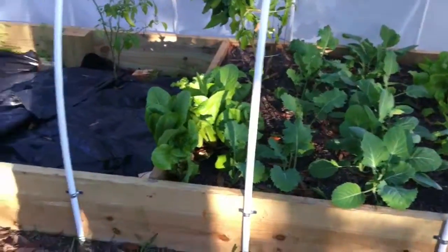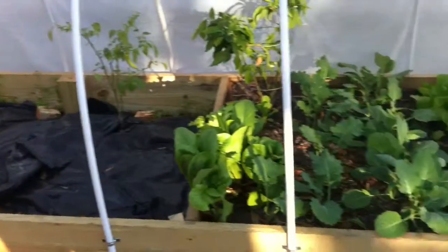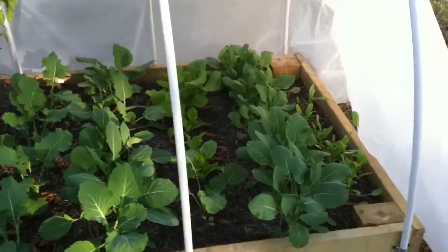Hey YouTube, this will be my very first video. This is my 4x16 raised bed. This is the cold weather side.